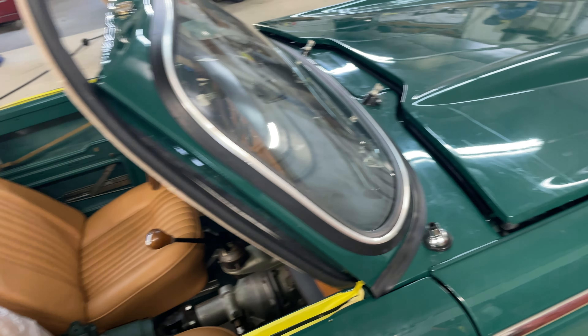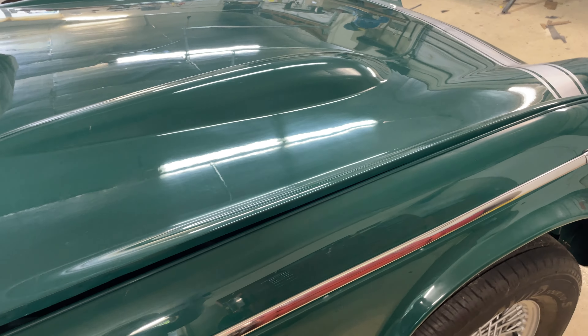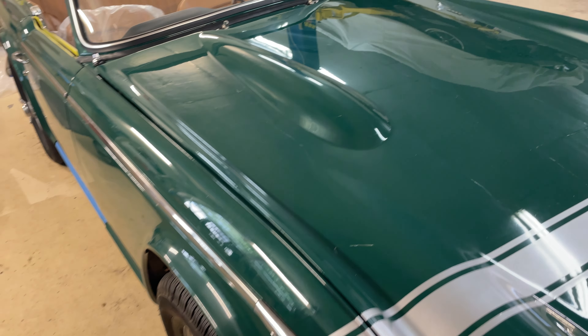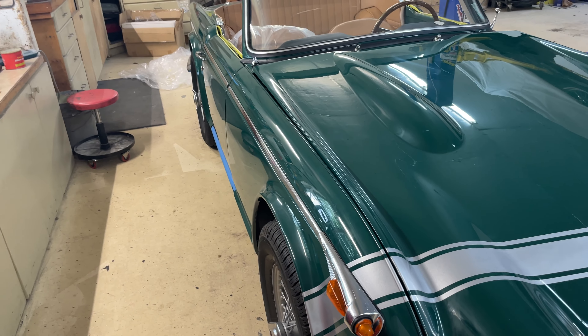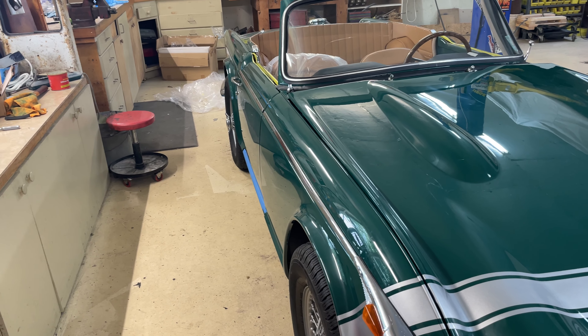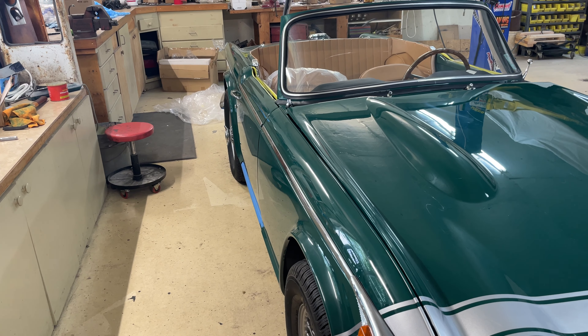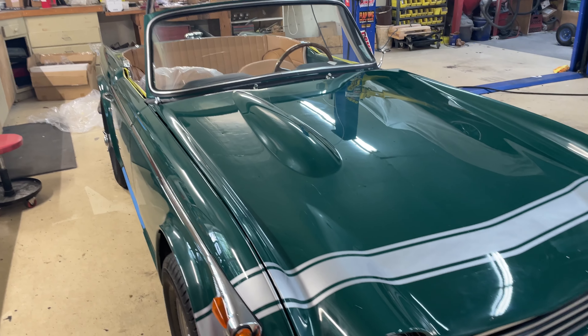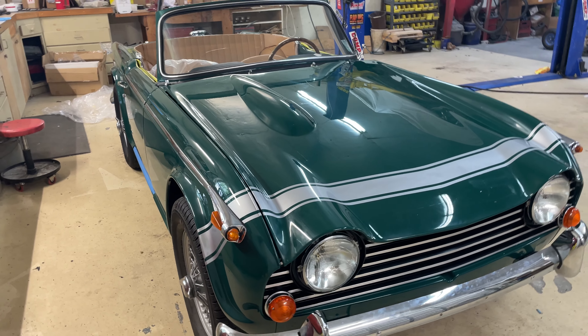We'll be working on getting the convertible top installed. The convertible top is always a chore — it's not really part of my expertise. I had done some top installs occasionally when a convertible would get wrecked, but not quite as involved as this. We successfully got his on, so I anticipate we'll be able to get this one too.